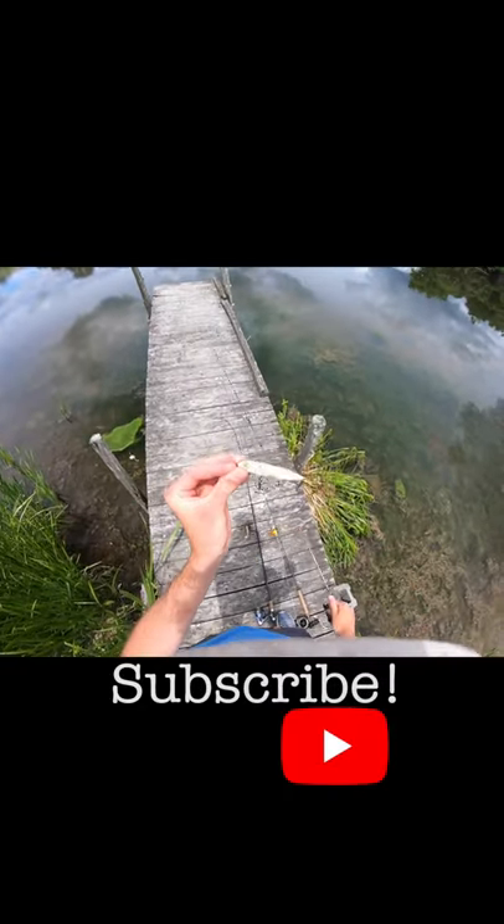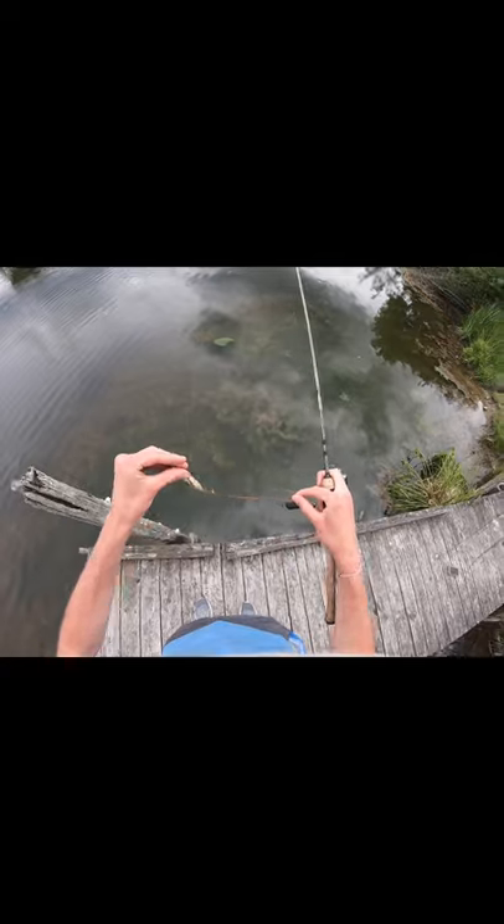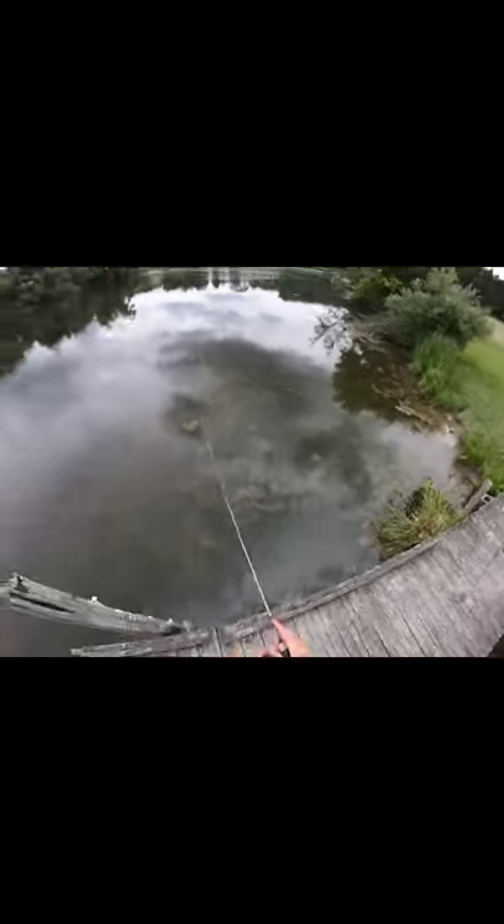My ultralight spinning rod, rigged up with a popper — definitely a bold move. If you thought it was a bold move for me to use the ultralight, it's going to be an even bolder move making a cast back in this cove, because I know I'm going to get hit. It might be quite the struggle to actually reel in this largemouth.